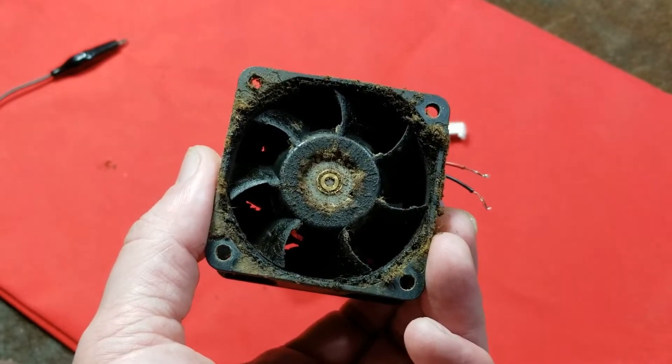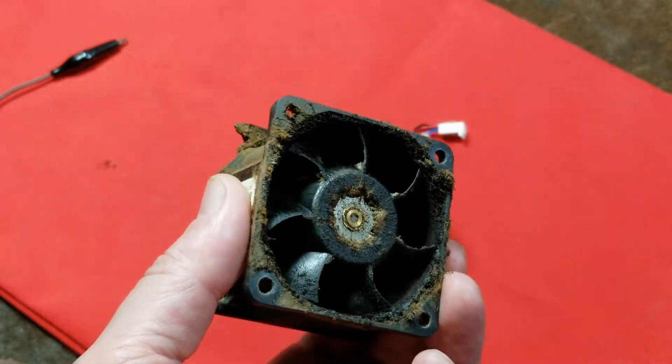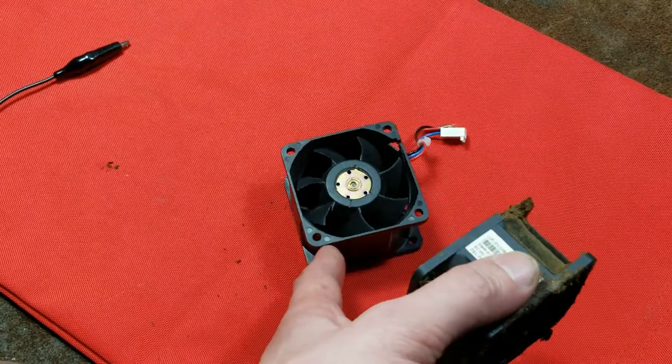This fan is rated at 10 watts continuous, although it draws 1.2 amps surge — so when it starts up it uses almost 15 watts. I thought that ought to really test these fans.